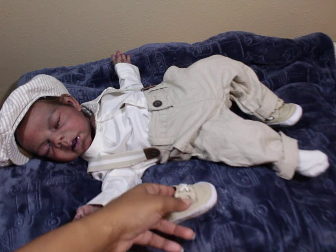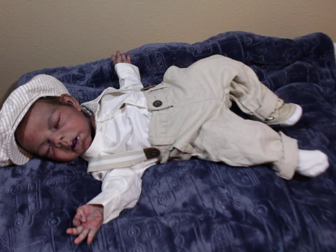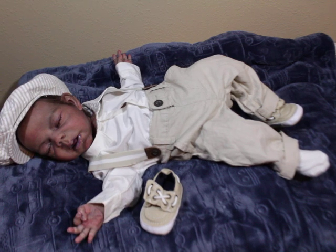That outfit came with him and I kept it. I do keep things out of my box opening boxes, unless it's like Claire Tellers, you know, those type things that are custom to them.